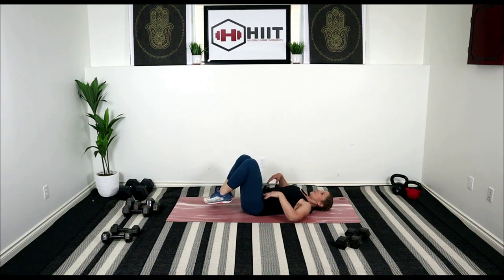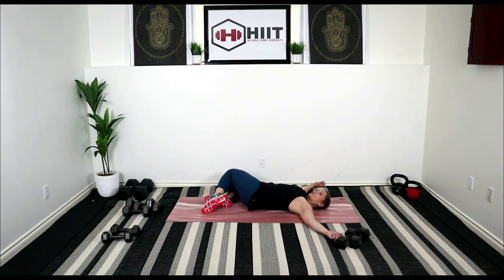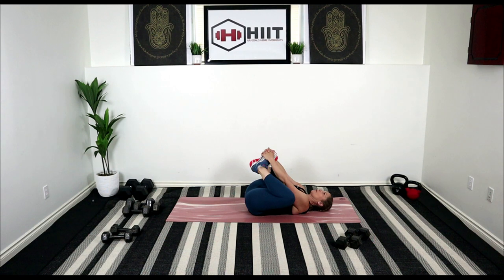From here, let's just take those feet to the floor. Drop your knees to one side, keep those shoulders on the ground — a little spinal rotation here for the low back, get into the glutes. Take it over to the other side. Let's roll it back to center. Bringing our heels together, place our hands around our feet and just open up those inner thighs.